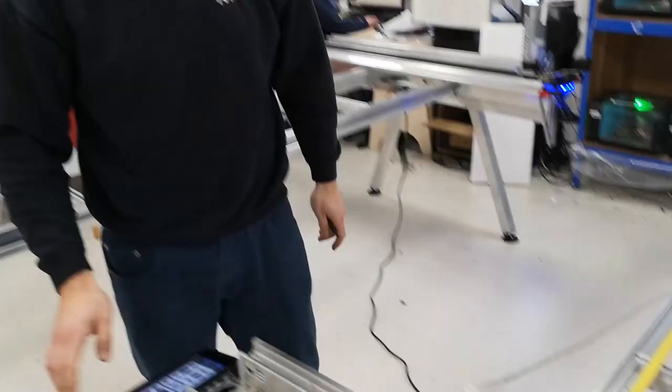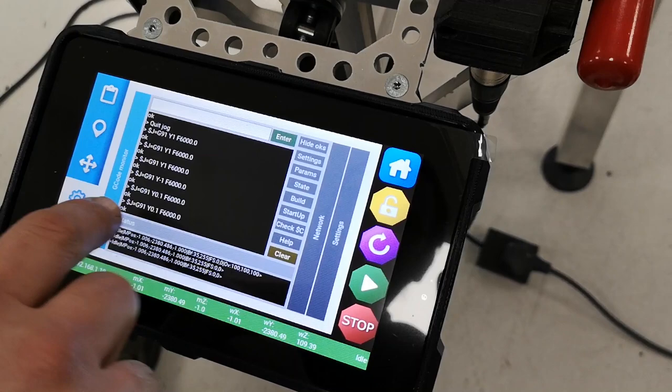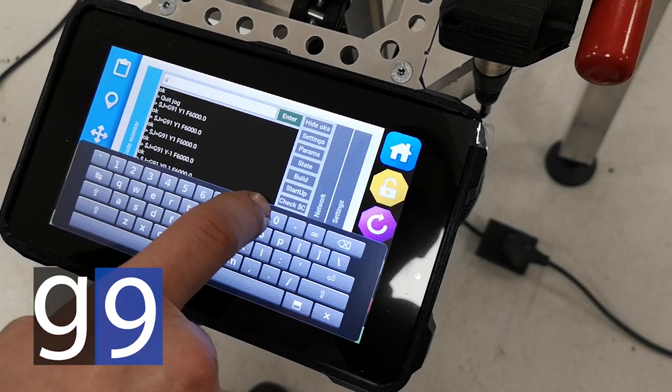Then we go back to the console and enter the settings. Under console, we enter the following command: G91, G0, and Y2000.